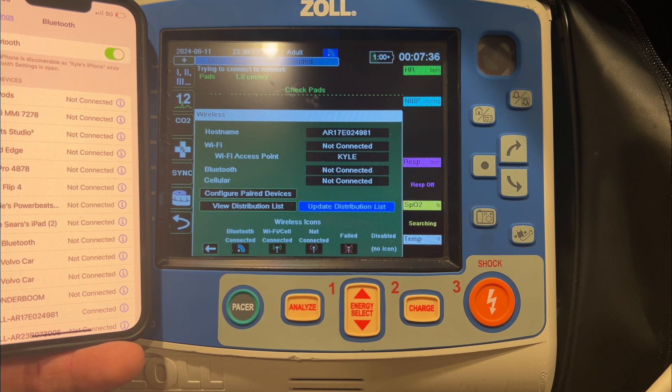For that short period of time, the green light will come on. Transmission complete — we're good to go. Then it goes back to the antenna with the yellow dots around it.